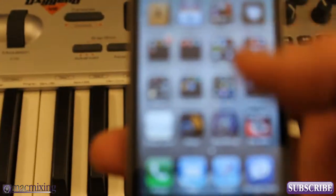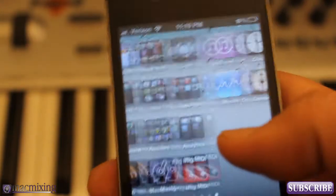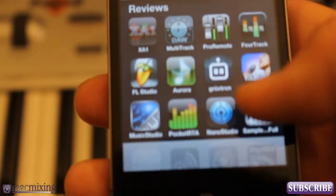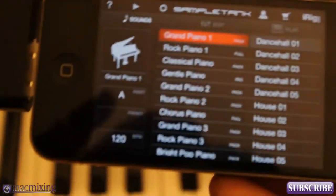Now I'm going to launch SampleTank. You can download SampleTank from the App Store — there's a free version and a paid version. Let's go open up SampleTank — and there we go, SampleTank is open.